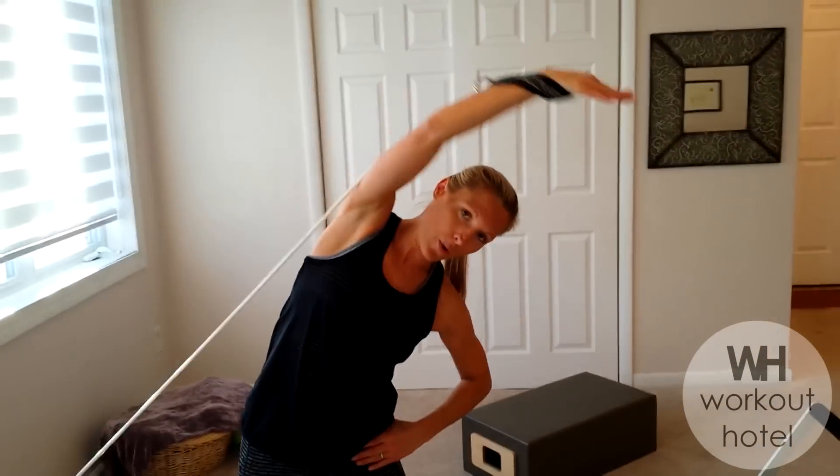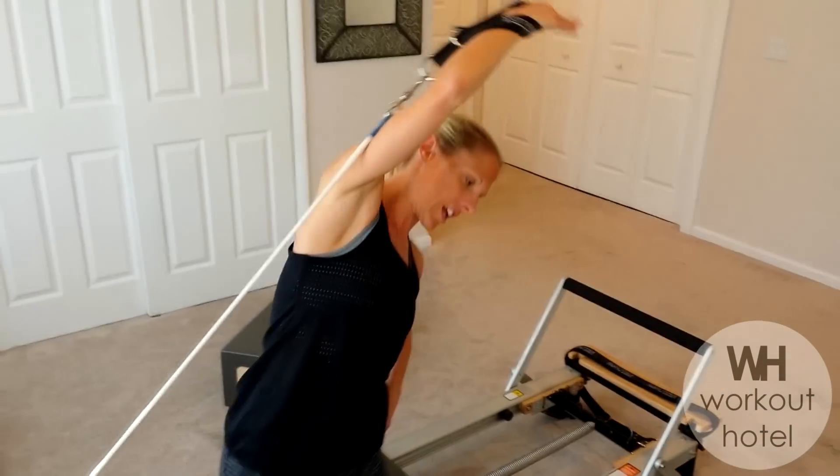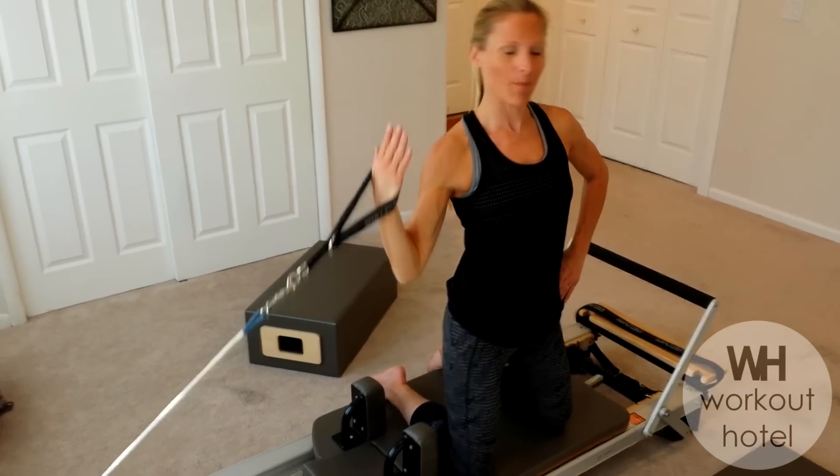You can see it's definitely not just about working through the core. You have total body work — working the upper body while still always concentrating and focusing on the core, which is your abs, your back, and all those deep muscles that we have.